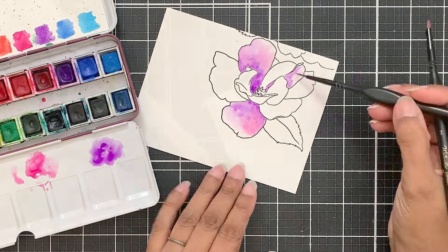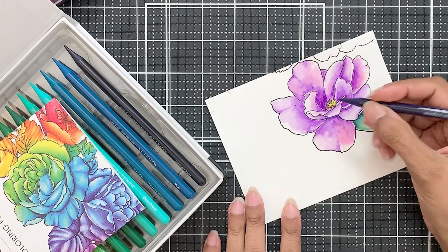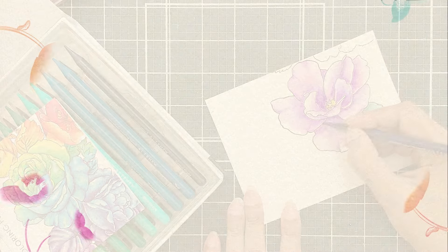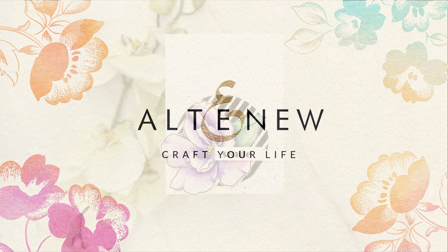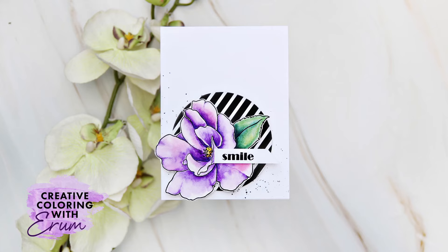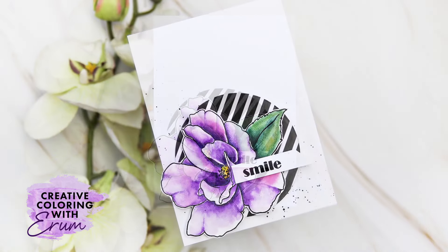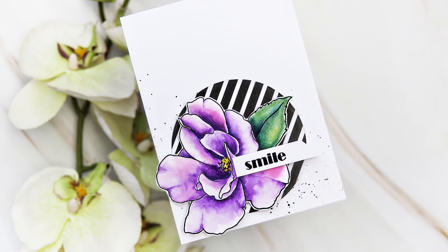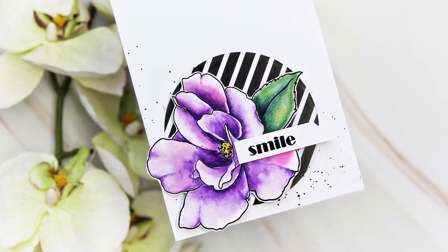Today I will do simple watercolor and add subtle shading with woodless coloring pencils. Stay tuned! Hello and welcome to Creative Coloring with Iram. Today I have a watercolor floral card to share with you. I kept the layout clean and simple and used the stamp set a little differently. I also added some pencil detail to my image.